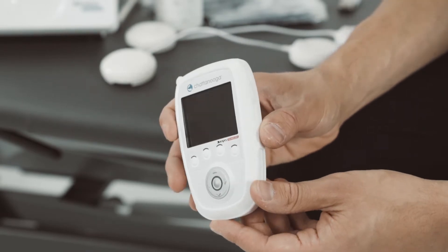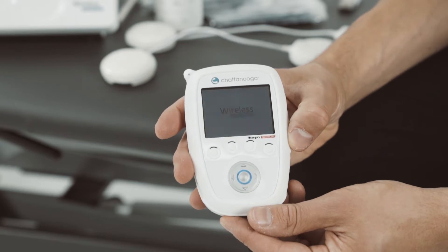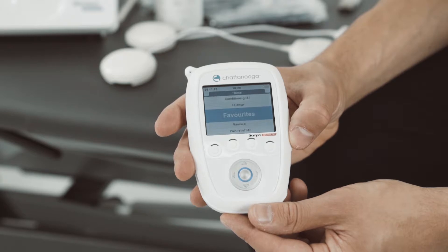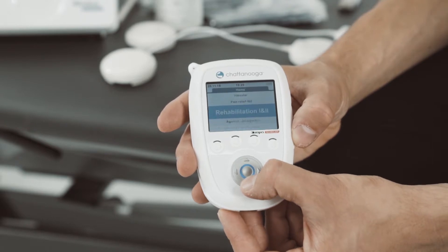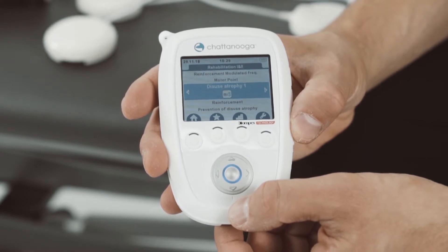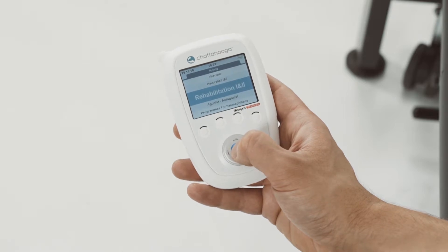To start a program, turn the remote control on by pressing the on/off button. Upon activation, the screen displays a list that gives you access to the categories of programs. Select a program category by using the navigation pad and confirm your choice with the centre button. You can also save programs in favourites. For demonstration purposes, I'm using the disuse atrophy program which can be found within the rehabilitation category.